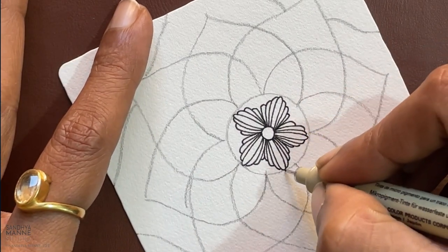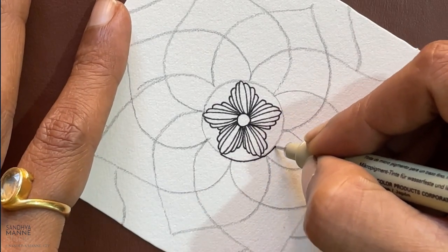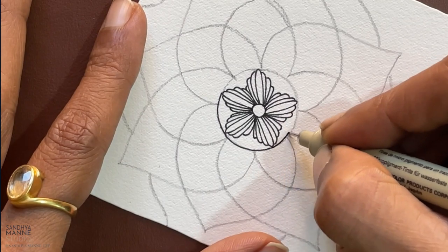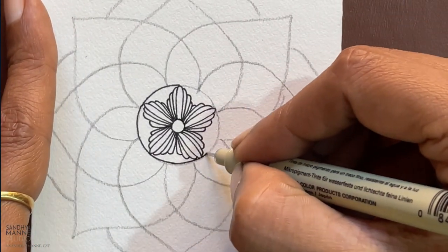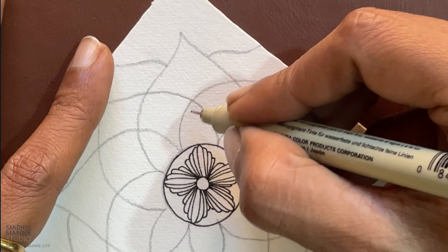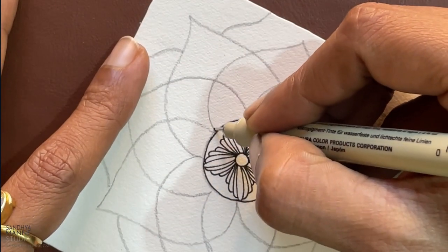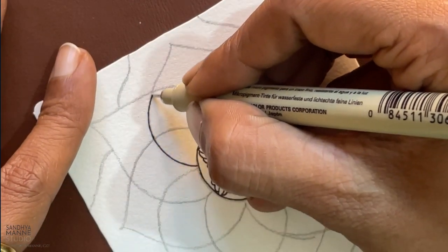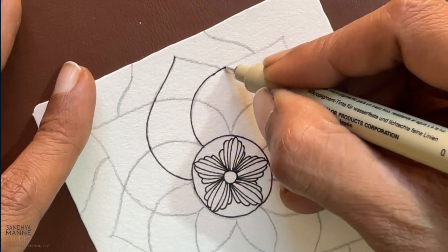Now I am going to ink the circle. And now I am going to ink the entire flower that we have. Let's go around doing this.